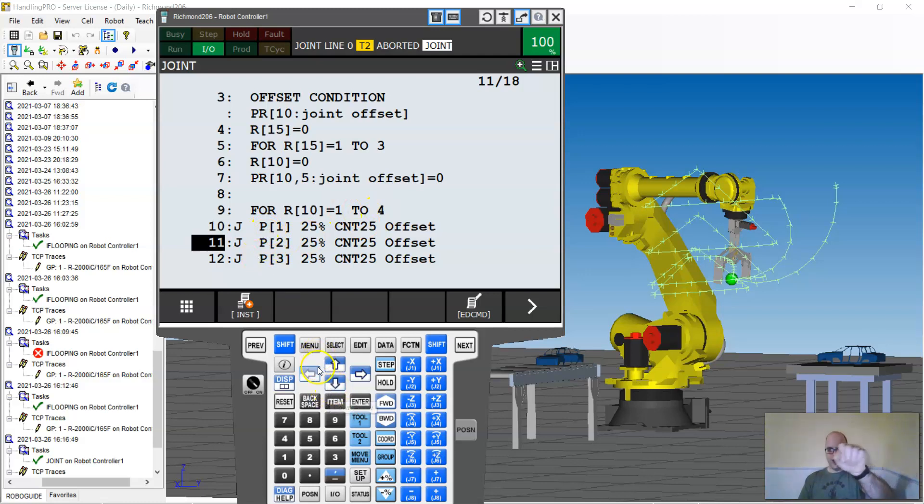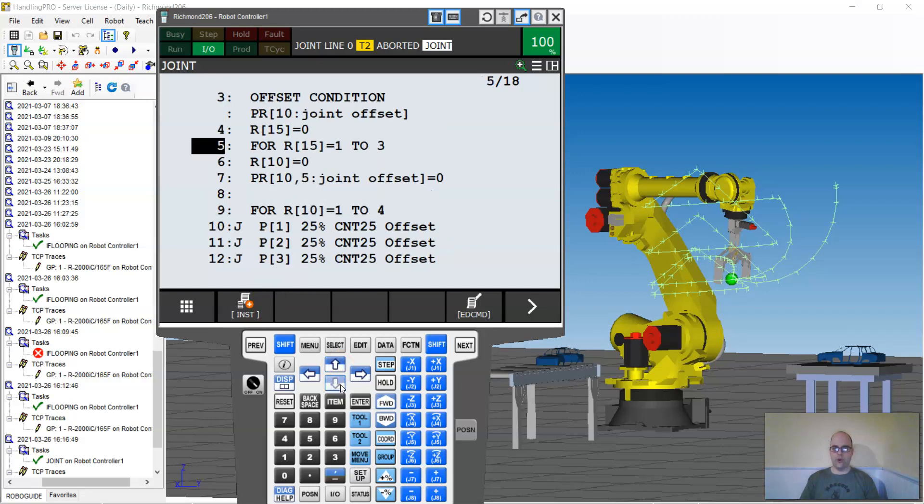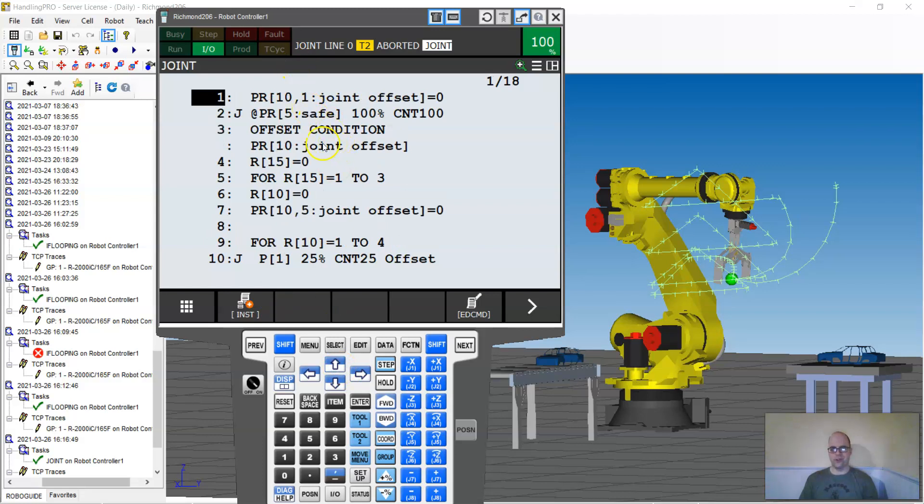The inner FOR loop for register 10 runs from one to four — doing the wrist offset four times. When it hits the inner N4, it jumps back, advances the register, and resets my wrist back to zero. Then the outer loop advances and you'll see it do four positions here, four here, and four here — three groups of four, essentially doing twelve total positions from just one taught job.